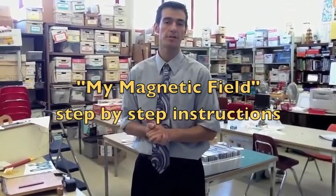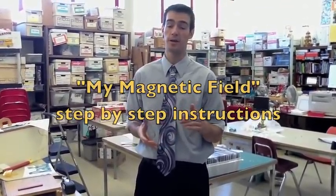Greetings teachers. This is Sean Mulsman with the Burlington Science Center, and I want to show you a quick step-by-step demonstration of how to have your students create really nice magnetic fields that they'll actually be able to keep and hold on to during your magnetism unit.